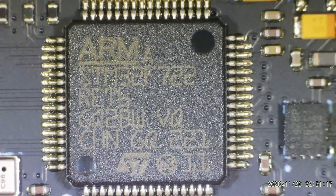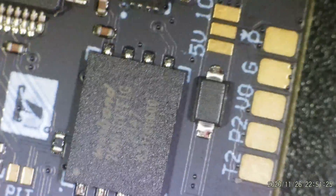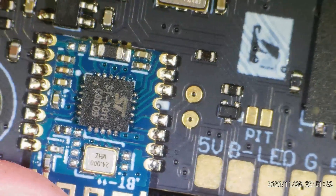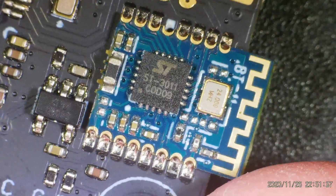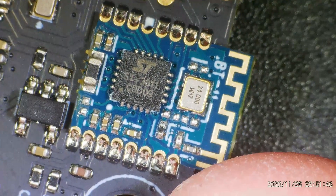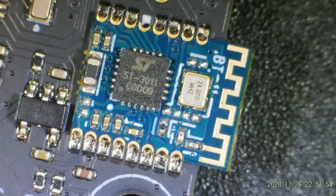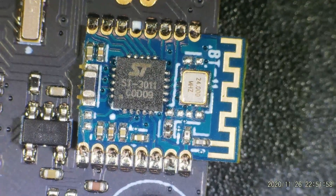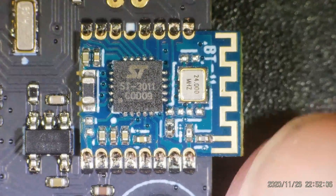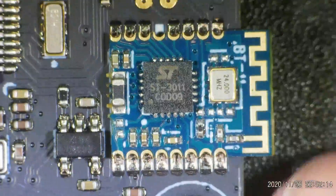Now looking under the microscope at the board — you can see the STM32F722 SoC, all pins look good and quality looks fine. There's the sensor, the Winbond flash chip providing the black box storage memory, and then over here is that Bluetooth adapter. Interestingly, this isn't running an ESP32 as you might expect — instead they're using an STMicroelectronics Bluetooth chip, the BlueNRG-M0 or similar 3011 series, a low-power Bluetooth communications chip soldered on a separate module that can be installed or not depending on the flight controller variant.